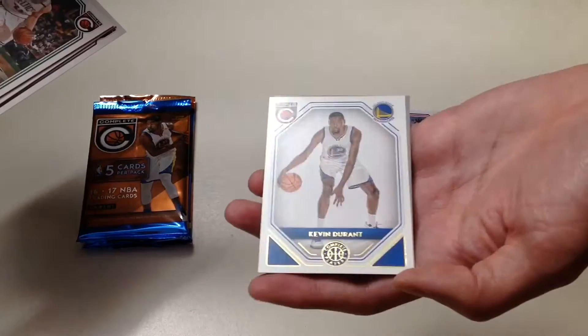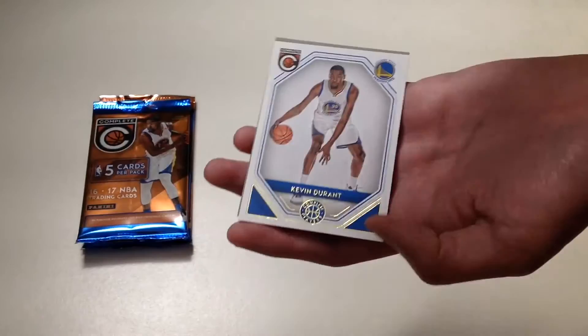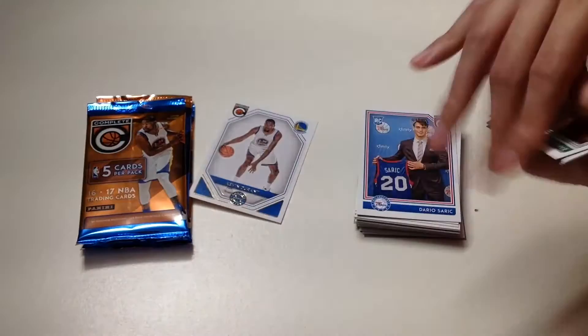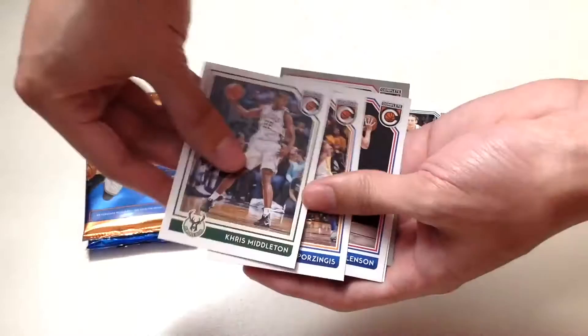In our eighth pack we will get Kelly Olynyk from the Boston Celtics, Chris Bosh, Rondae Hollis-Jefferson, and a cool insert of Kevin Durant — Complete Players. Let me get a better look: Kevin Durant from the Golden State Warriors, pretty cool card.